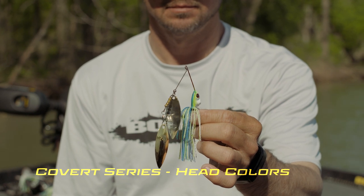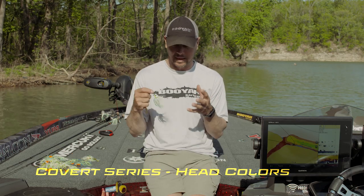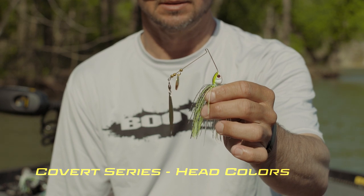This is the chartreuse, blue and white head. Obviously it matches the skirt really well. I'm gonna throw this a lot post-spawn, whenever I'm moving the bait pretty quickly in water that's pretty off-color — six to eight inches of visibility. The orange head or the red head is too much, and this really matches the bait well.